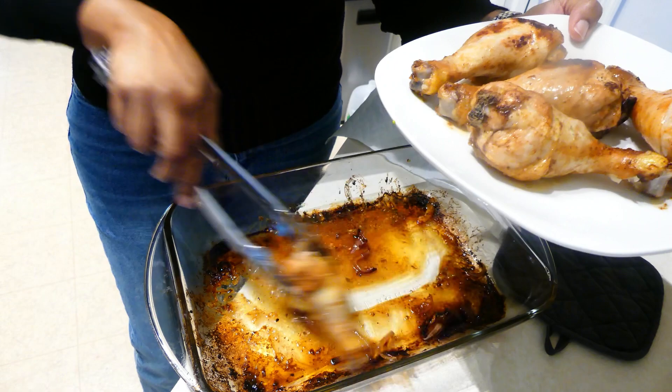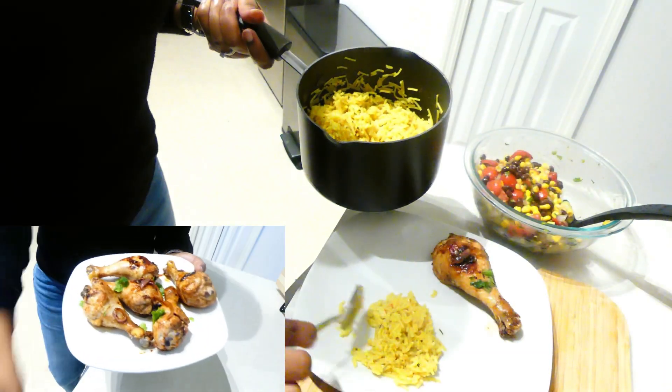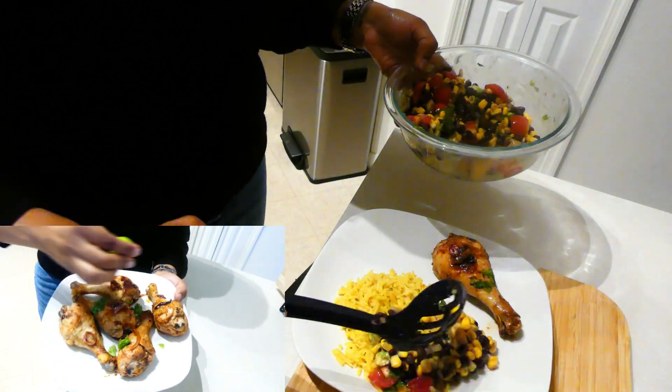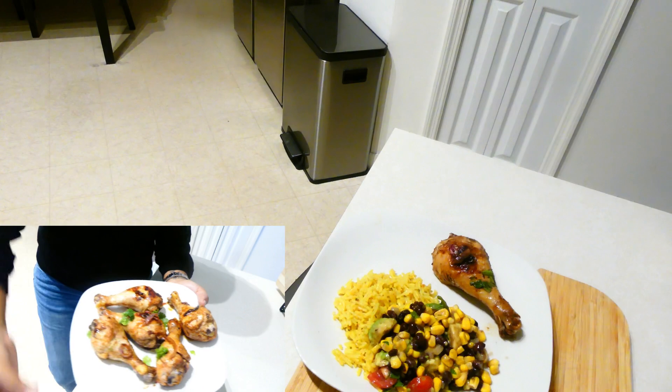The chicken is done — it's smelling really, really good. We had it with some yellow rice, the corn, avocado, and black bean salad that I made earlier, and I added some tortilla strips.